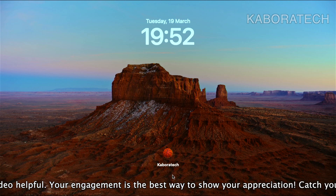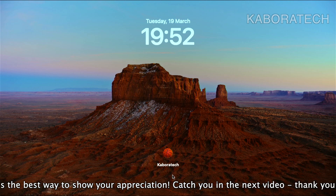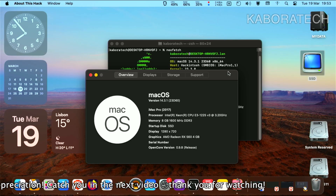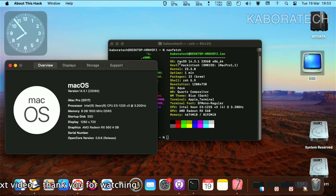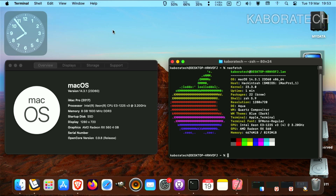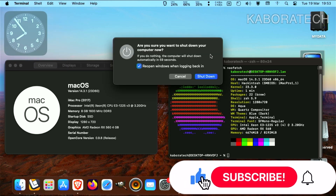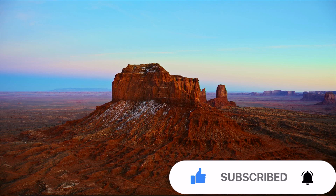If you like this video, drop a like and consider subscribing. As you can see, this is running on an Intel Xeon CPU and my GPU is an AMD Radeon RX 560. Everything is working like a charm. Don't forget to drop a like, subscribe if you like the video, and I'll catch you in a new video — bye bye!